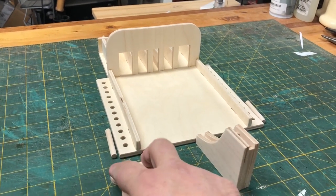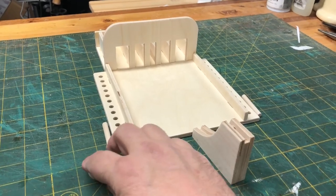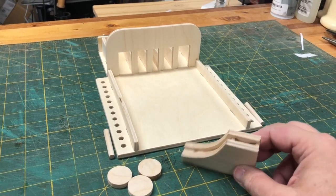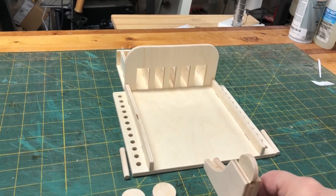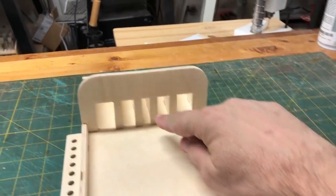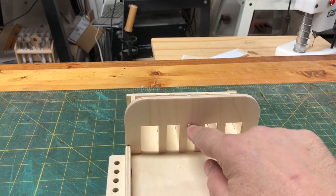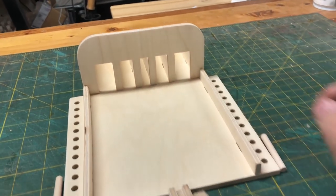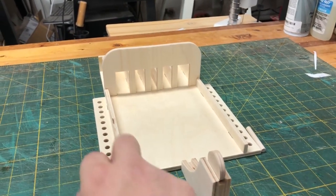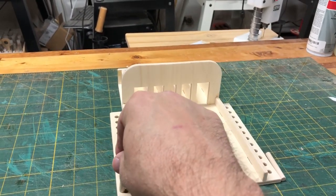Each person has three discs to start out with, and the disc is set up in the shooter like this. We've got five arches down here — this one's worth three points, these are worth two points, and these are worth one point. Every time you roll and you take those points, you put your scoring peg in however many points that you get.